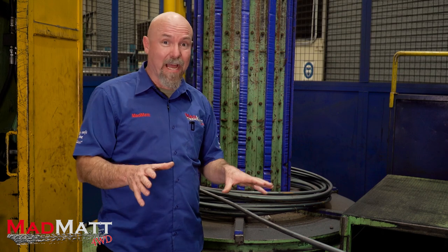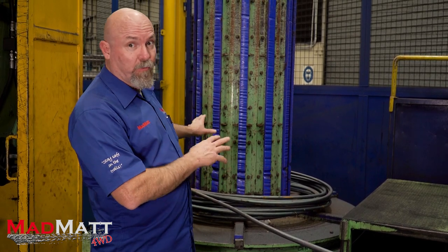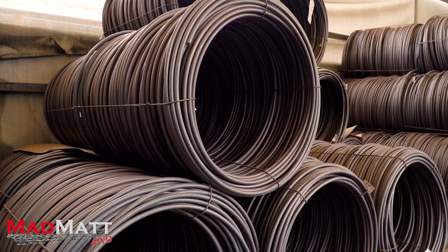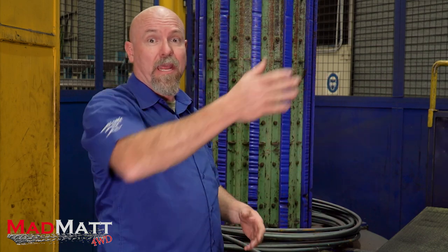It all starts here where the X5K high stress spring steel comes in on rolls, gets onto this big drum — they weigh well over a ton — and then they get fed on down to the next station.